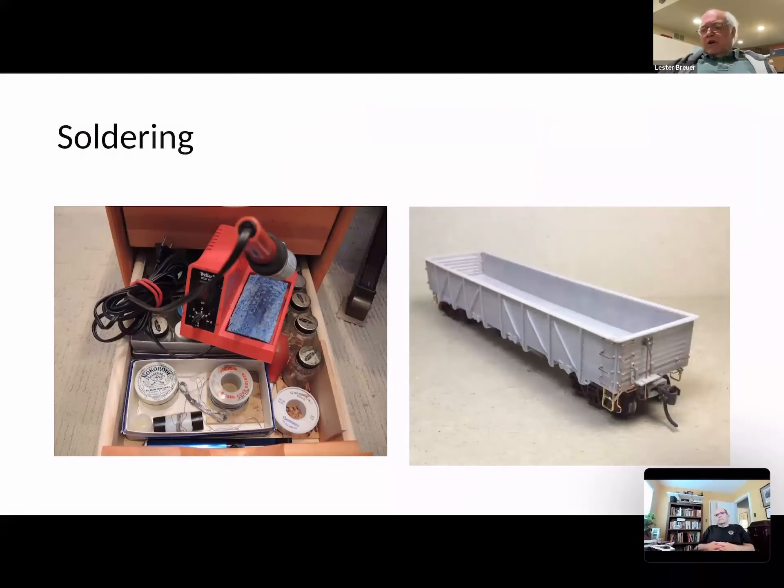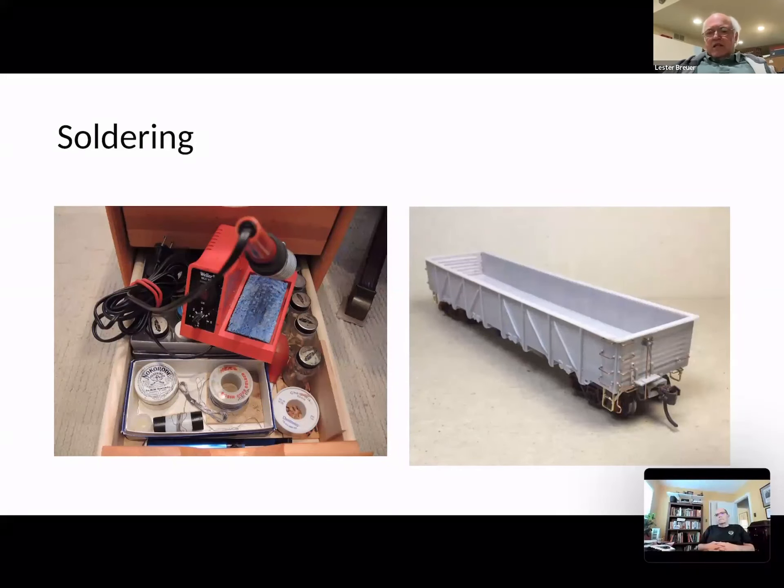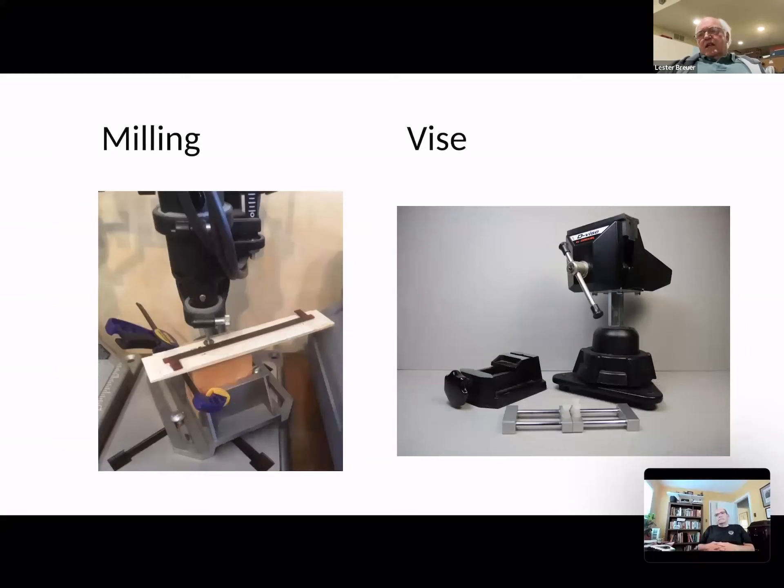Then, of course, soldering. You probably all have a soldering iron somewhere. In my case it's not very often, but take the gondola on the right — that double sill step was not available in any marketplace style I wanted to match the prototype. So I had to bend it up from 10 by 30 stock brass with detail associates and then solder in the middle rung. So once in a while it's nice to have the soldering iron and be able to use it in the hobby.